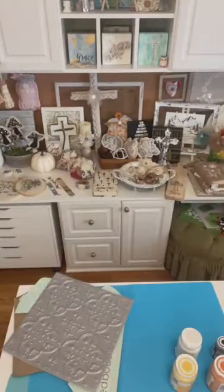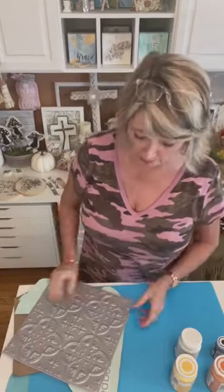As you're hopping on, say hi and let me know you're here so I'm not just standing in my craft room talking to myself. We're going to make candy corns — you can make them absolutely any size for whatever project you might want.